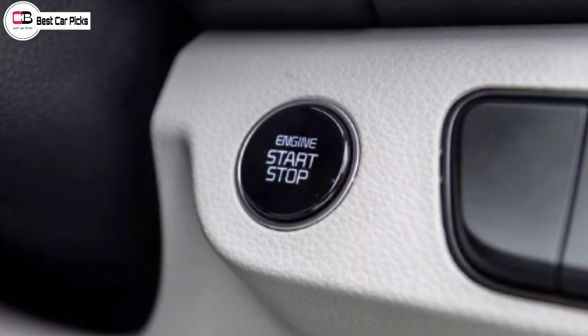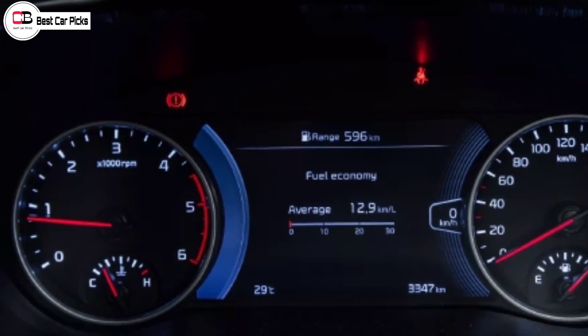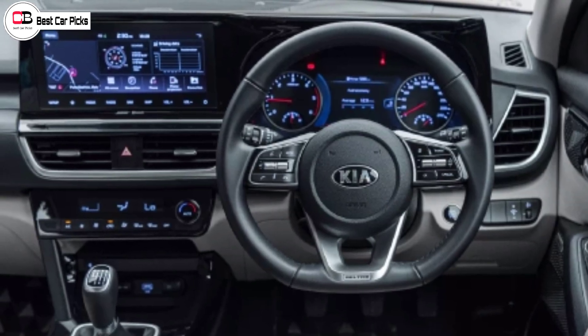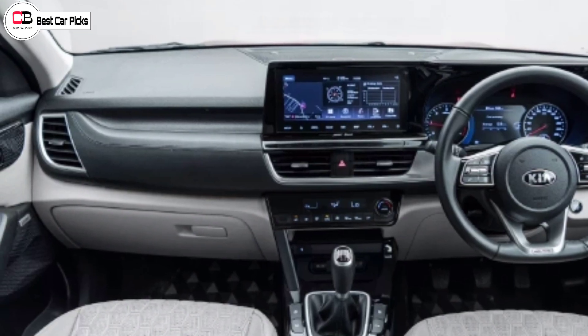There is exterior styling and some different changes in the interior. There is also a different distribution of features. This particular edition is not available in India, and I think it's not available on the 27th of April either.